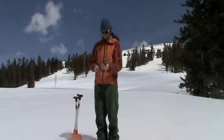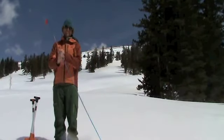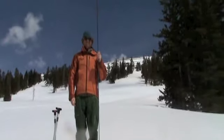The Arsenal Shovel with 240cm probe is available in two versions: a fixed length shaft with the tour blade, and a fixed length shaft with the companion blade.